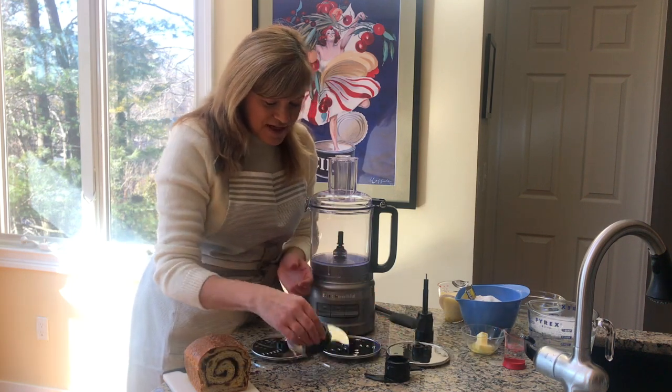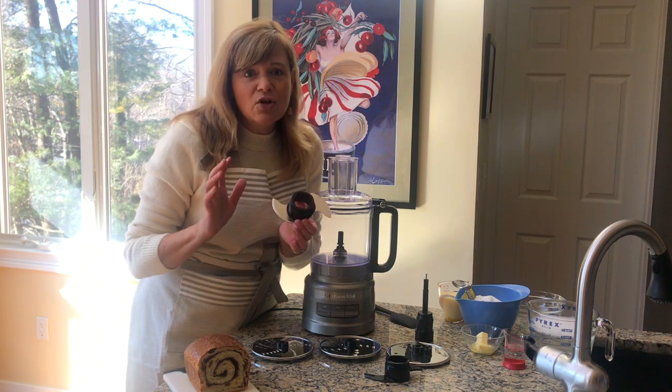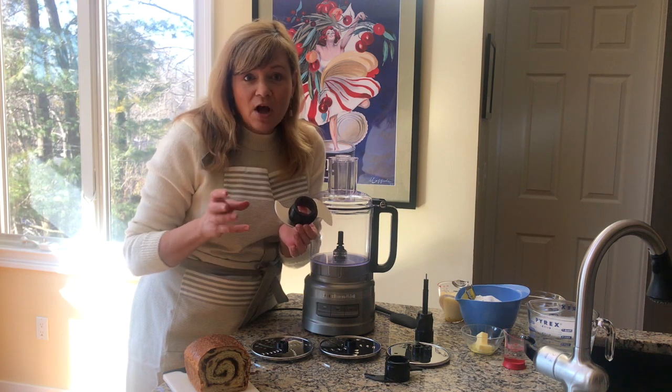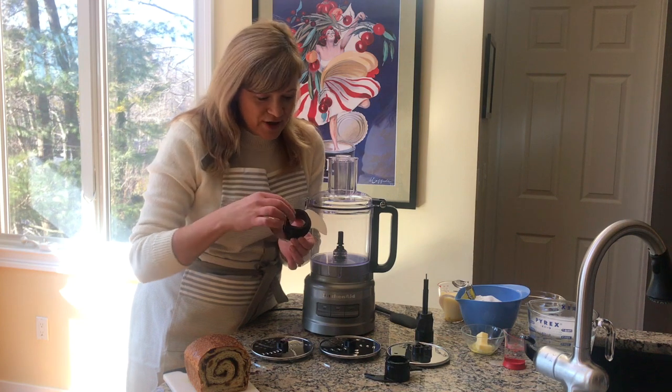You're also going to receive your chopping blade, or multi-purpose blade — stainless steel. It's great for making pie crust, salsa, spreads, dips, cauliflower rice, pizza sauce — so many things you can make.